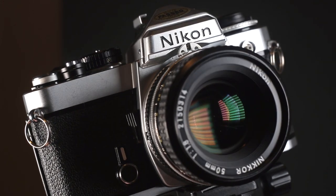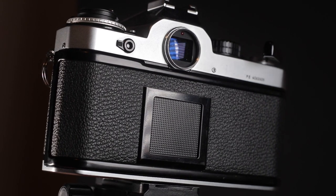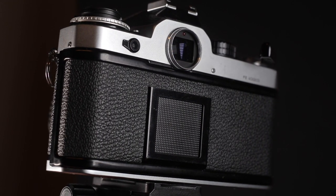First thing I'd look for is the overall condition — any scratches, any dents? This one is in pretty much mint condition. No scratches, no dents, so whoever owns this camera, you've got a good body. It's all solid, no broken parts, nothing rattling around inside apart from the little tiny strap lugs. Not that a few dents and scratches would bother me — as long as the insides work, that's really all that matters.